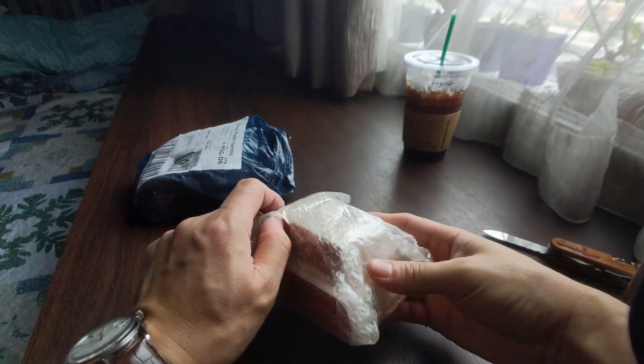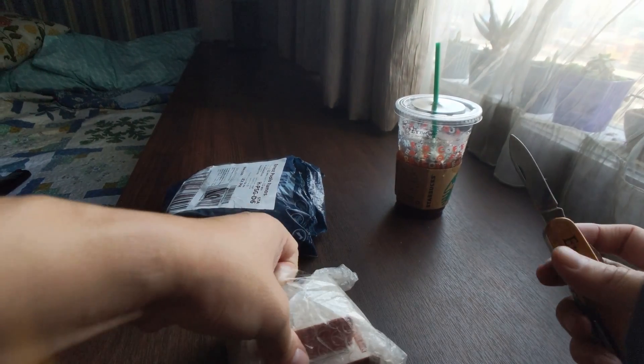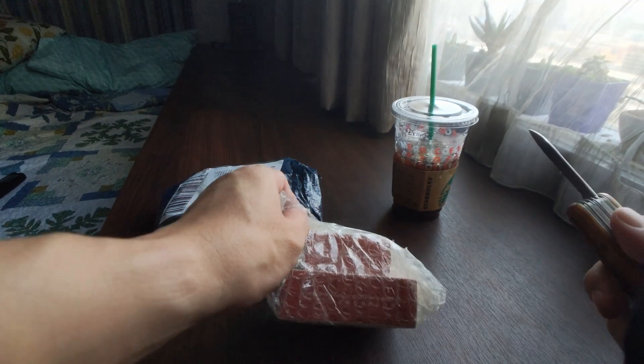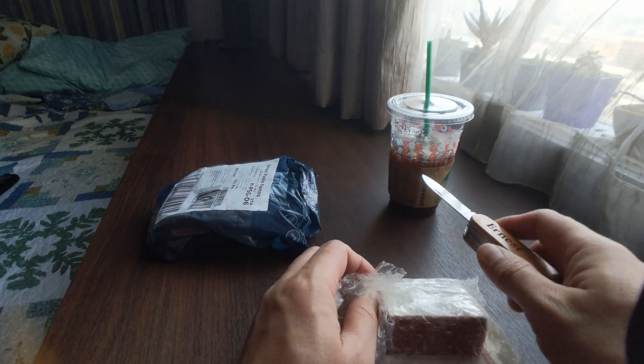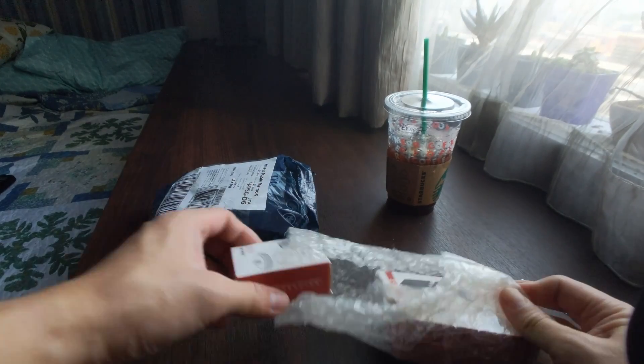Three items. Had a little blooper there — ran out of space. I forgot to transfer all those files we made, those videos all the way back from the trick-or-treat video. They were still on my phone, taking up space. Alright, let's take a look at these.